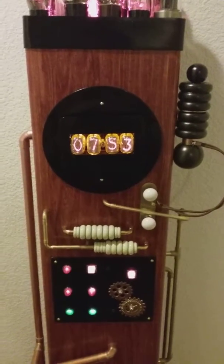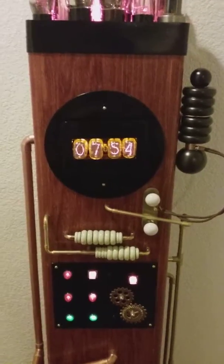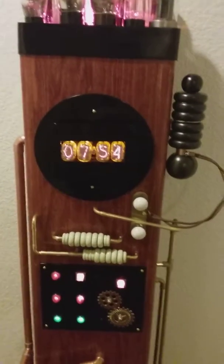I got these out of Russia. These are old — early 50s — leftover Soviet Cold War pieces. And they make a, I think, a very cool clock.